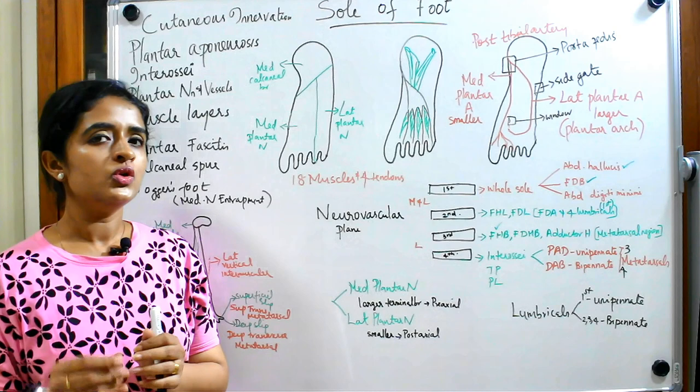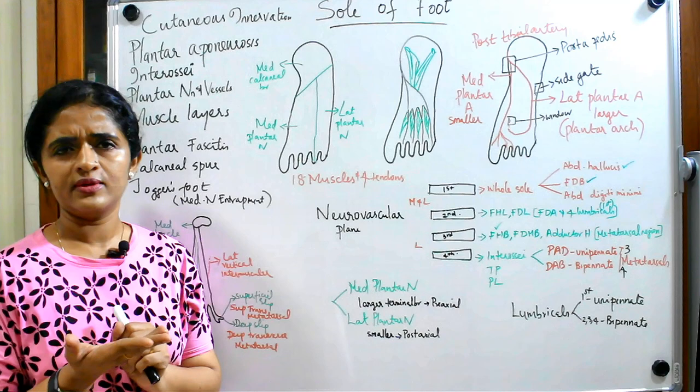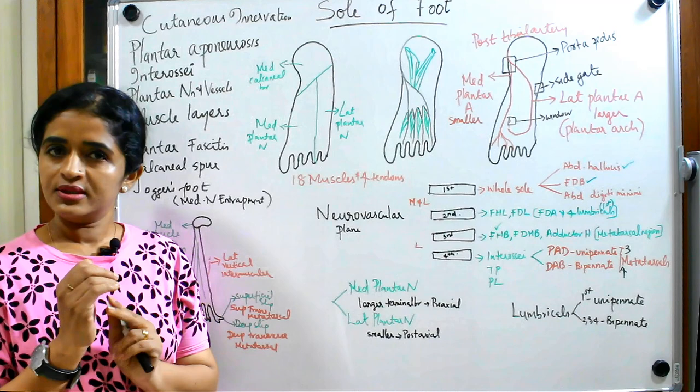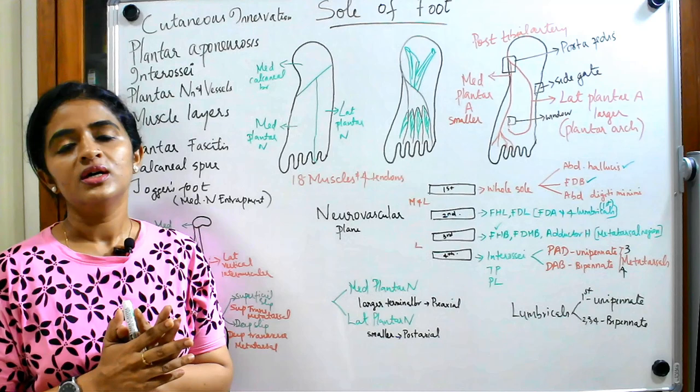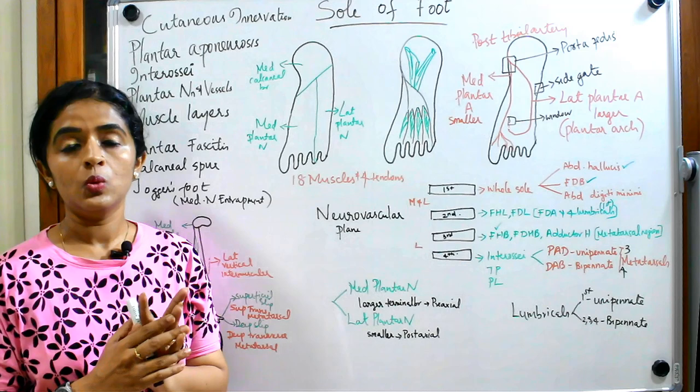In order to understand plantar fasciitis, you should know what the sole of foot is made up of. The skin of the sole of foot is actually thick skin with no hair — just like the palm. It is provided with numerous sweat glands, so your sole of foot will sweat, but there are no sebaceous glands. You have to remember that point.